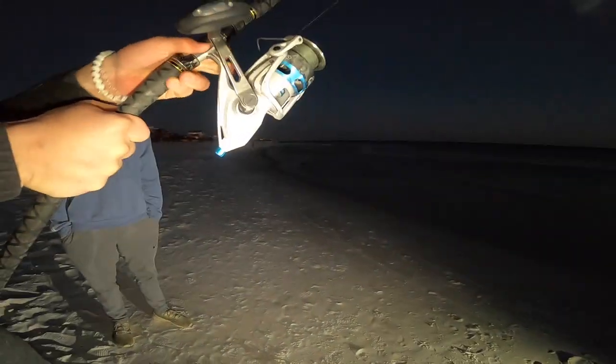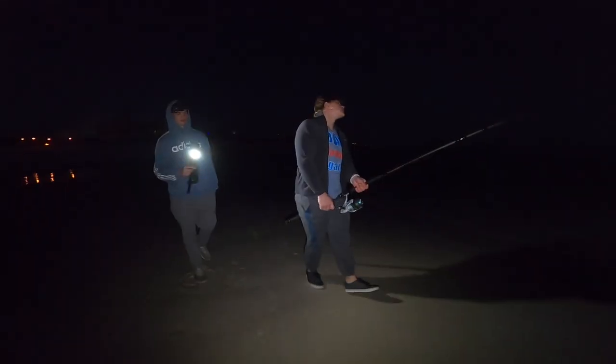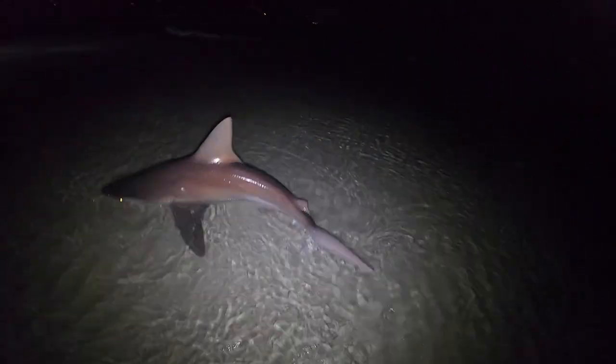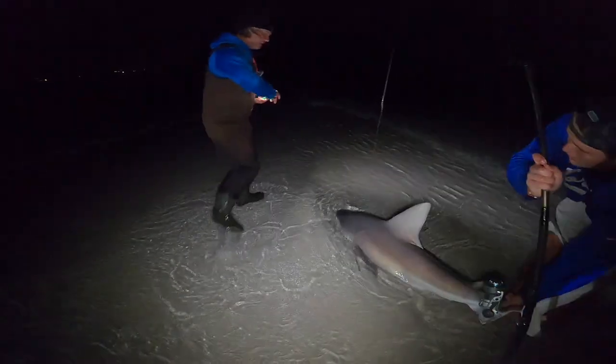I'm going to loosen the drag just a little bit because I don't want that line to snap. We're going out on the sandbar because he's making a run to the right. Don't let him go slack — reel, reel! It's a big old fat sandbar shark. We'll just have to cut the line here.